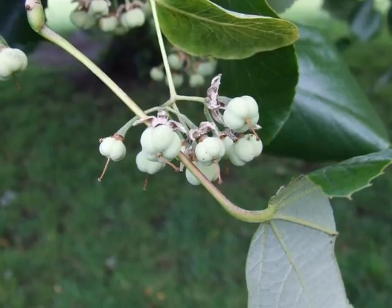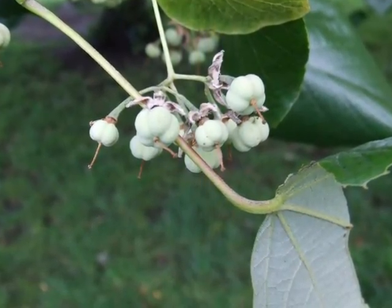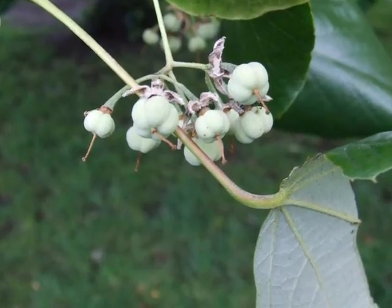That silverness is also carried over into the pubescence on the fruit, which is quite distinctly ribbed.